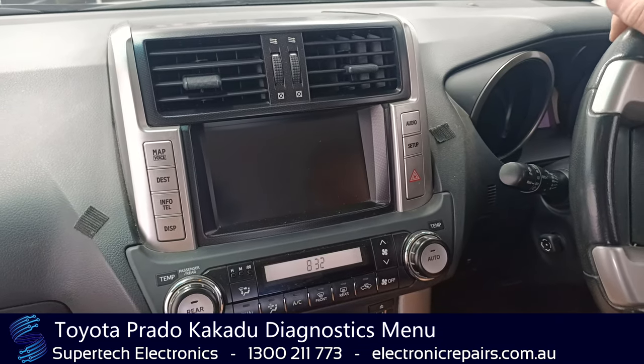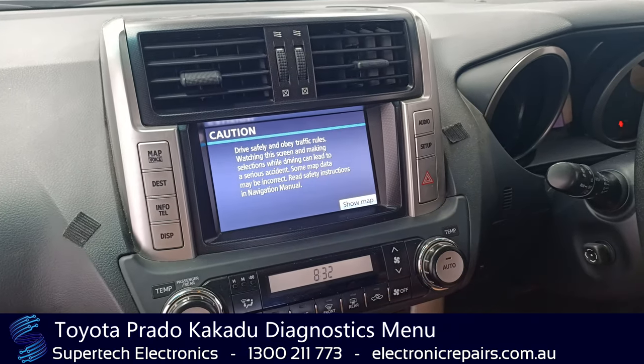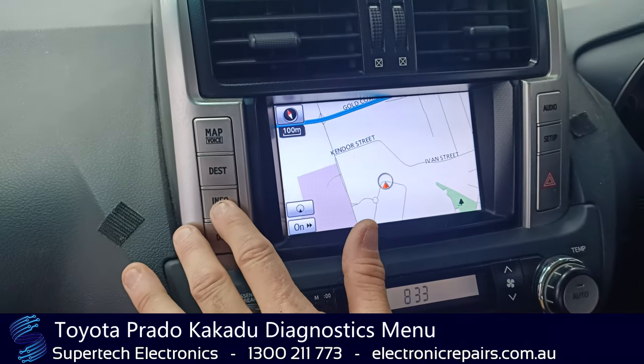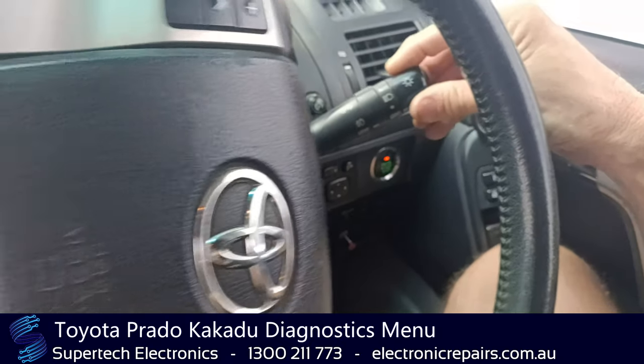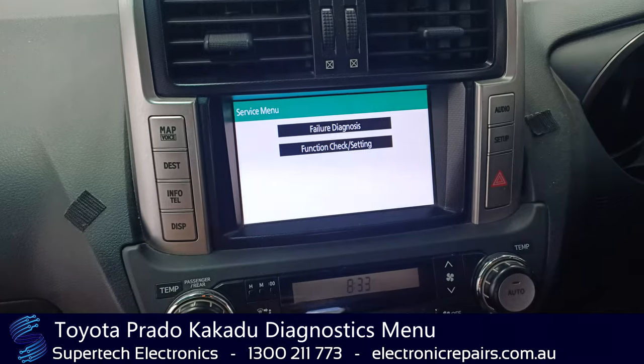So we're going to turn on the entertainment system and as soon as it all fires up — we're going to go past that — we're going to press and hold info and we're going to turn the headlights three times, and that will bring up the diagnostic menu.